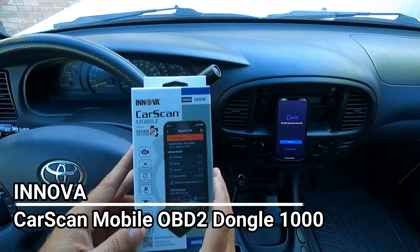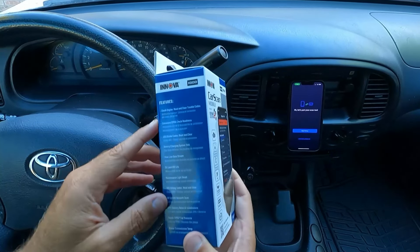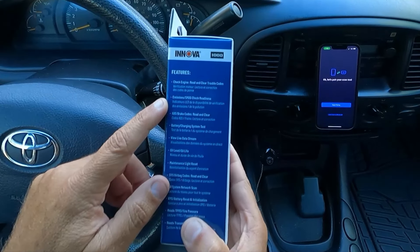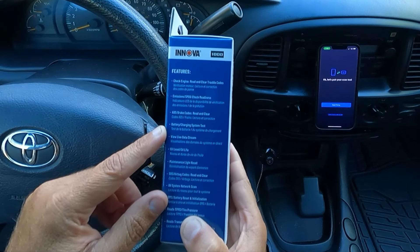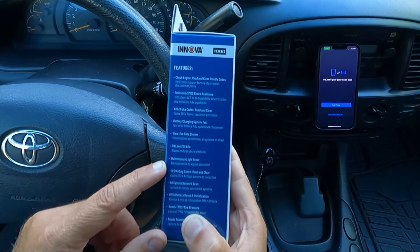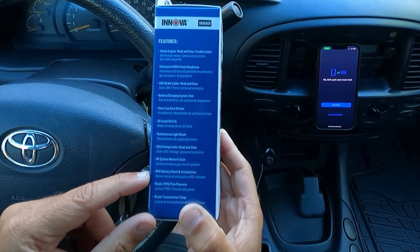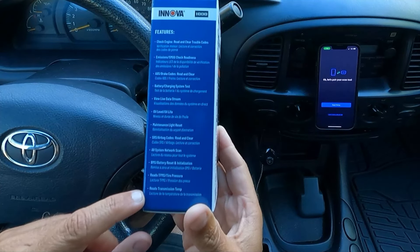Dan the Fix-It Man. Got another quick video here for you. Innova just sent me the Innova 1000 CarScan Mobile, and this is basically a dongle that you can pair with your phone and plug in to check your engine — basically to read and clear trouble codes, verify if you're ready for a smog check, read and clear ABS brake codes, check your battery or charging system, view live data stream, check your oil level or oil life, reset your maintenance light, read and clear SRS airbag codes. It will do an all-system network scan, BMS battery reset, initialization. This will read TPMS, tire pressure, and also read transmission temperature.